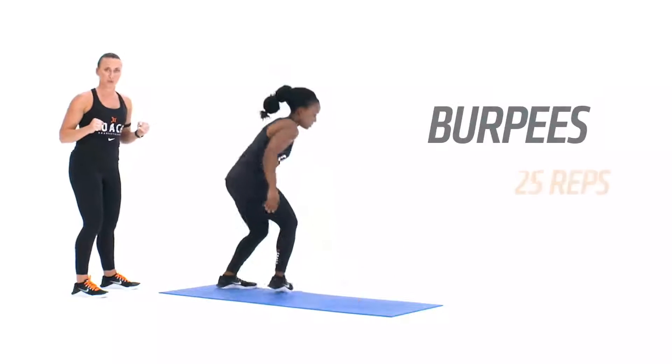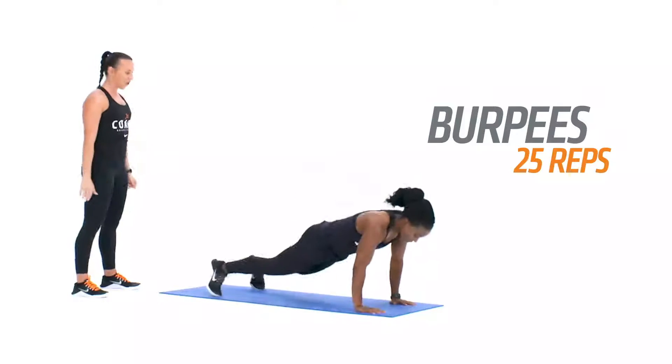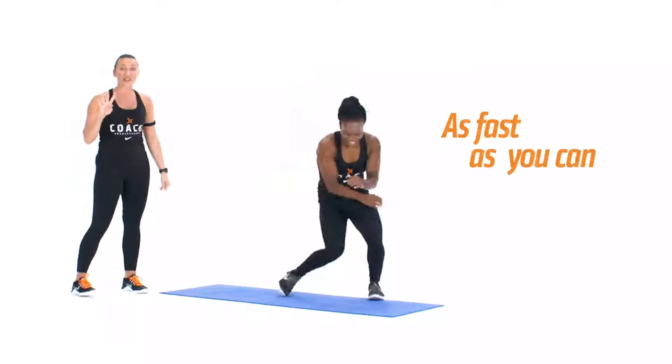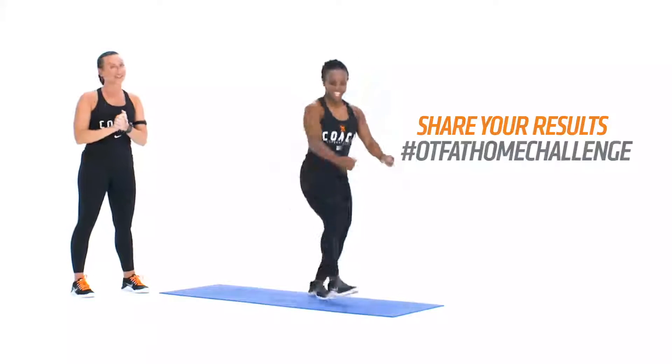Finishing up with our burpee. Hands go down, feet jump back out into the plank, they jump up and explode at the top. Your challenge: complete those four rounds as fast as you can, and then post with hashtag OTF At Home Challenge. Let's see what you got.